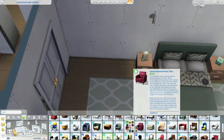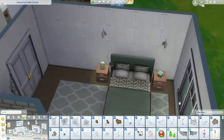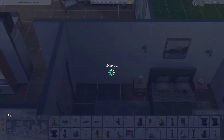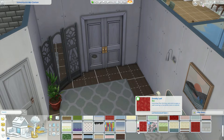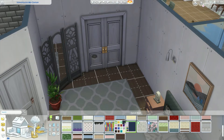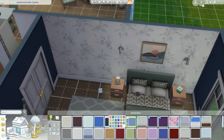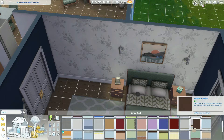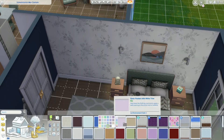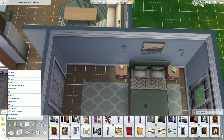Here we are just doing some finishing touches in this primary bedroom. I usually put some sort of little seating area - everyone's got to have a chair to throw their stuff on when they walk in. I end up going with a bench from - shock of all shocks - Dream Home Decorator. We're going to flip through all the different wallpapers because I am super indecisive, and it seems like we're going to end up going with a blue.